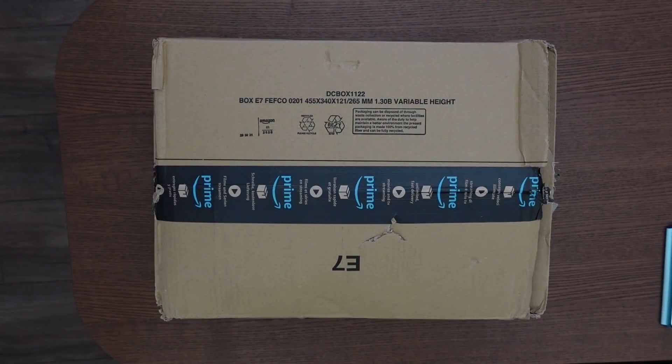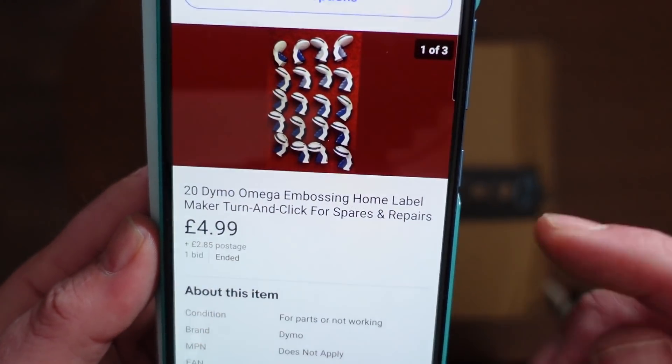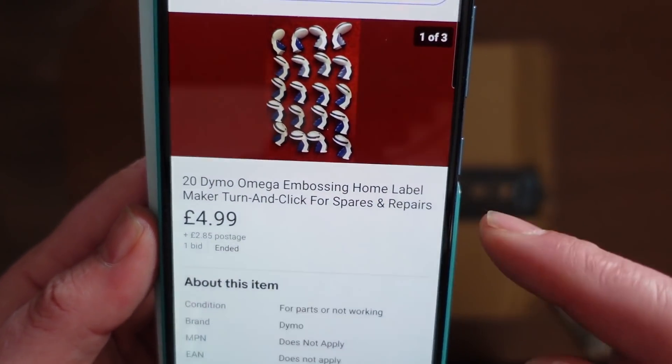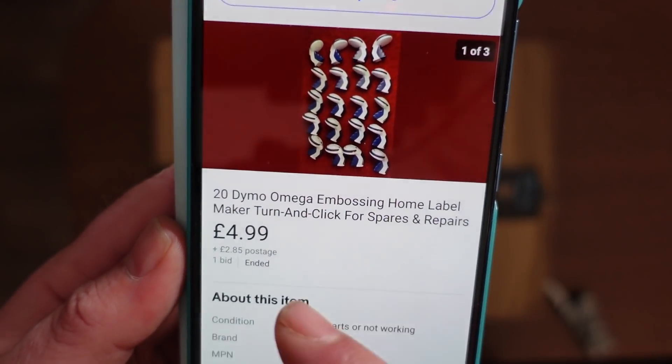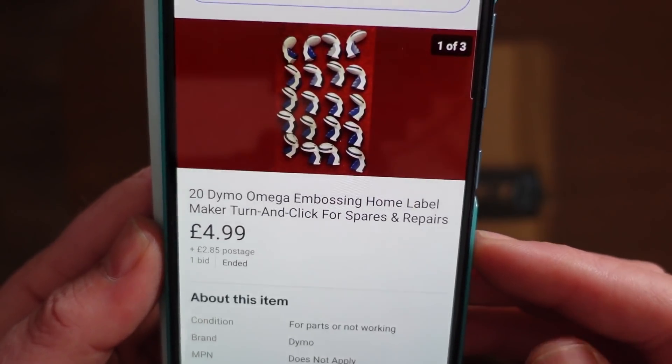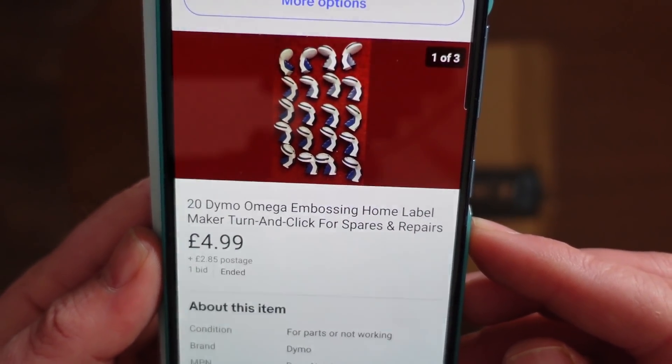Hello everybody. Stair Sticks Fix back in the hizzle with some more eBay shizzle. Okay, so before I crack this open, this is the listing on eBay. As you can see, I paid $4.99 for this. It's 20 - yes, 20 - Dymo Amiga Embossing Home Label Makers, listed as turn and click, for spurs and repairs.